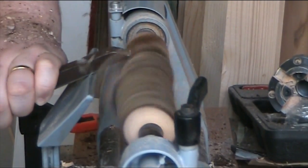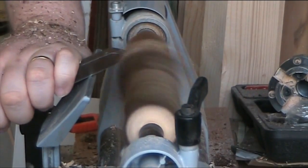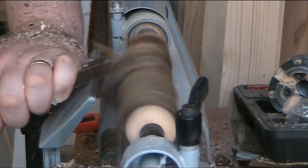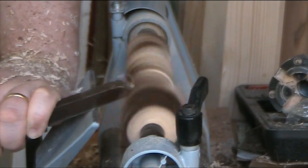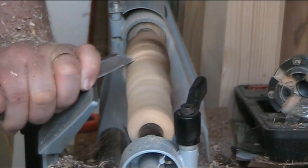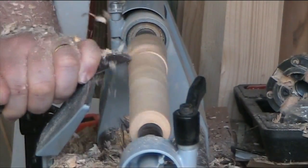And of course, our mallet needs a little handle. So, another bit of poplar and we'll make a handle. And of course, this handle has to have a tapered section that has the same taper that is in the hole of the head of the mallet.